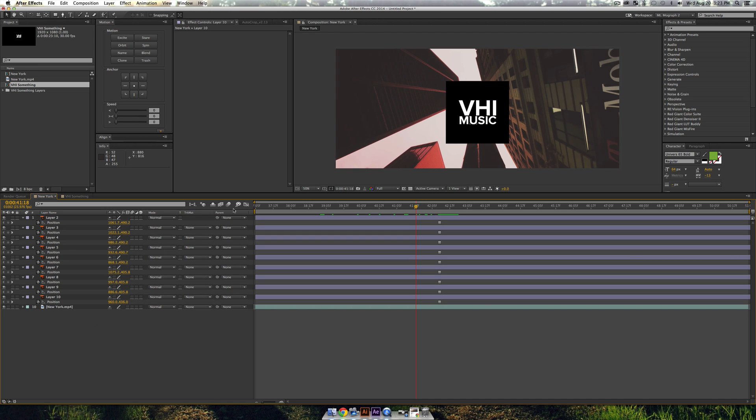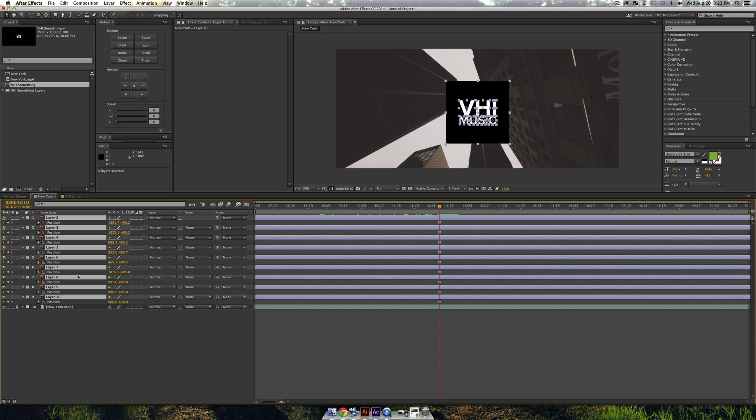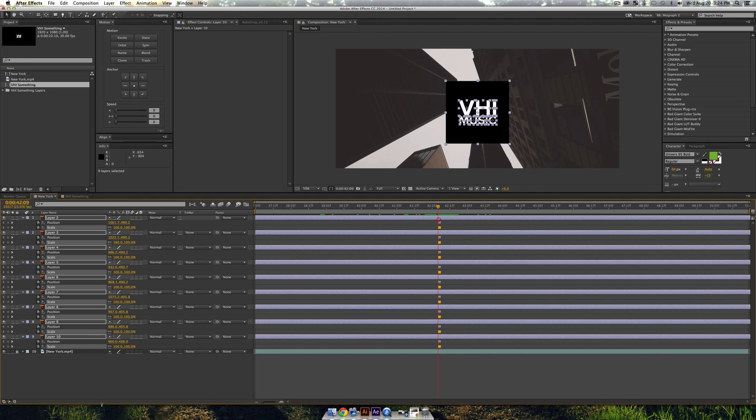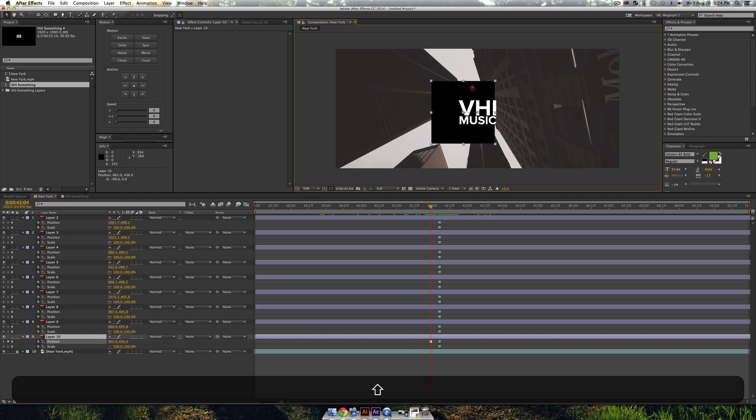First, lock the New York layer so we can't accidentally mess with it. Then press S to bring up Scale on all the text layers, set a keyframe, and set it to a hold keyframe — either by right-clicking to Keyframe Assistant, or if you have Motion Script just drag it down to zero. Press U to see all the hold keyframes. The bottom layer appears to be the black square behind the text — uncheck Constrained Proportions to animate it freely.